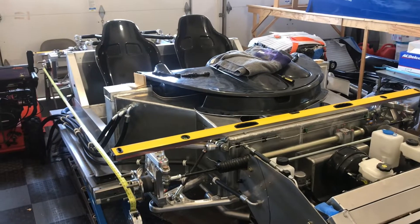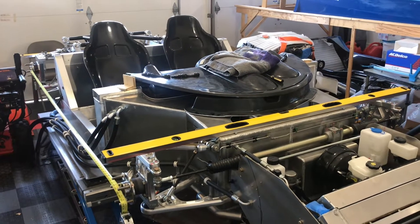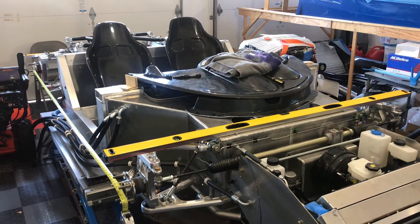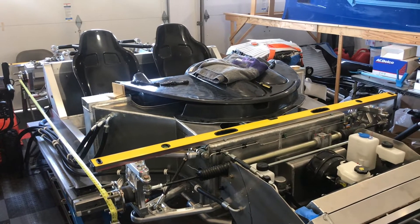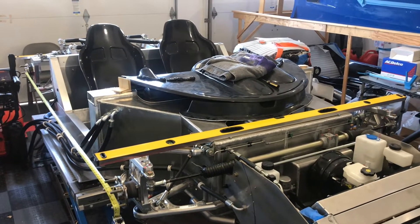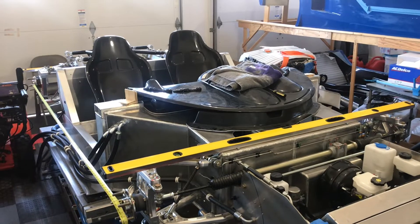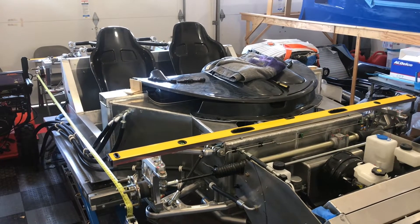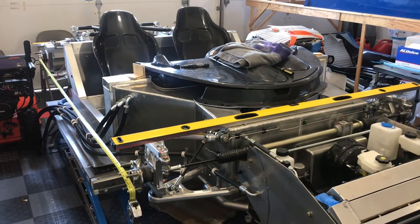Once I realized one side was longer than the other, I did some reading. Another builder recommended reviewing an article on longacreracing.com — they have an article on squaring up a chassis. It's a short article, just a few pages, and it gives some simple tips. My approach: I can't take this car to anybody right now, and I don't want to invest a lot of money in fancy alignment tools. Given the geometry of the Superlite car, there are a lot of flat surfaces to measure against.